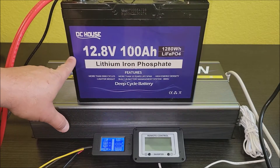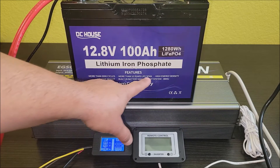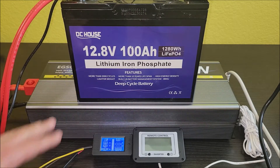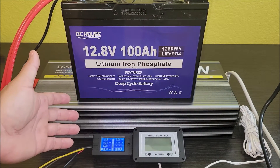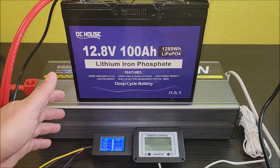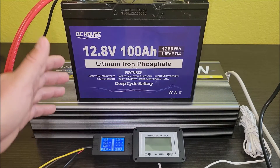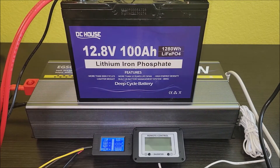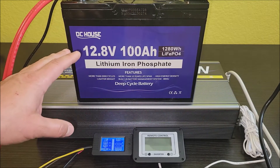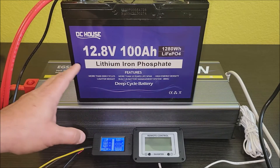Today I'm going to be testing this DC House 12.8 volt 100 amp hour lithium iron phosphate battery. I've had these batteries for about six months and never really capacity tested them. We put them right into the RV and were using them to run our residential refrigerator. I want to make sure these actually deliver 100 amp hours as rated.